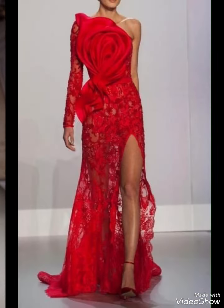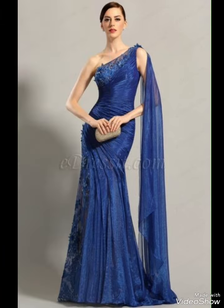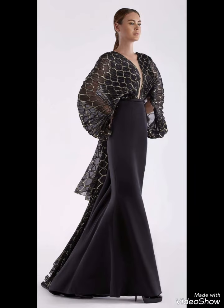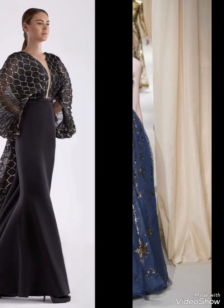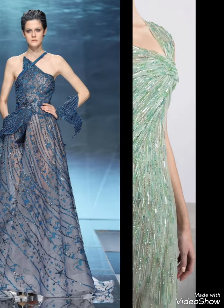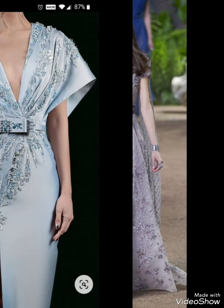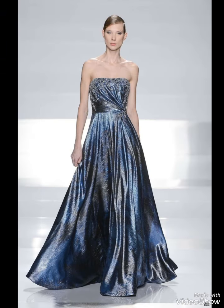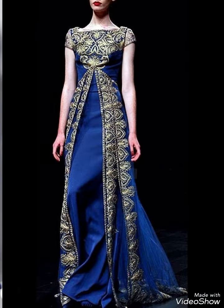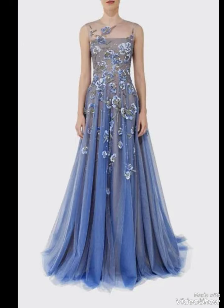In today's video, you will see light and comfortable dresses. If you want to purchase these dresses, I request you — I will only share ideas with you; I cannot sell any dress. Beautiful dresses are in front of you. These are fashion dresses, this is a brand collection, and these are very good designer dresses. You can purchase these dresses online.